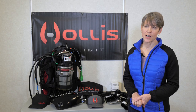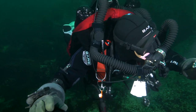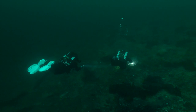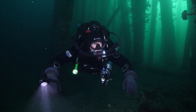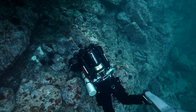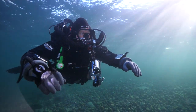Divers who should consider rebreather diving are the ones that want to stay in the water longer. It gives you the maximum amount of time in the water on any given dive. If you want to dive deeper, that would be the unit that you want to use as well. TriMix divers and technical divers definitely want to be on a rebreather because it's way less expensive — you've got one nice little canister of TriMix that makes it much cheaper to dive. And anybody who wants to be bubble-less will want to have more interaction with marine life, and you definitely do when you don't have bubbles coming up in front of your face.